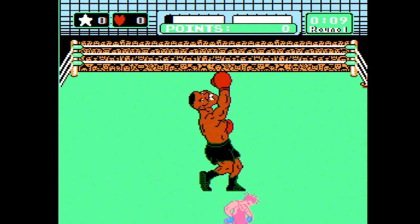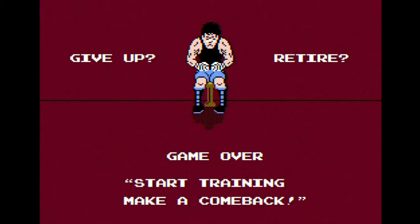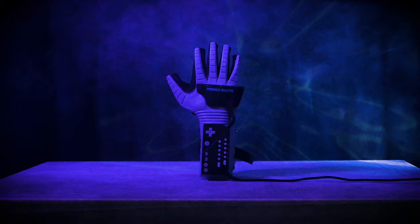Literally seconds after stepping into the ring with him, he would knock me down. I'd get back up and he'd knock me down again. And eventually, he'd hit me with the dreaded TKO. To add insult to injury, he would taunt me by flexing his biceps and winking at me. It made me furious. This failure screen had been seared into my memory. And after months of failed attempts, I was on the verge of giving up — that is, until I heard about the Nintendo Power Glove.